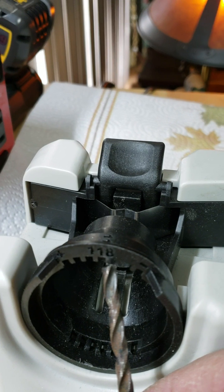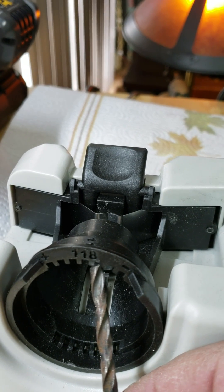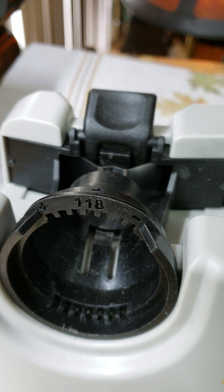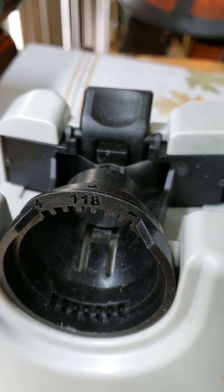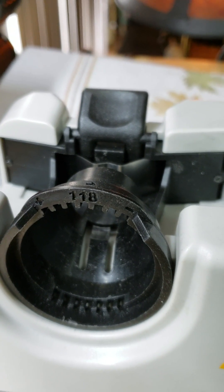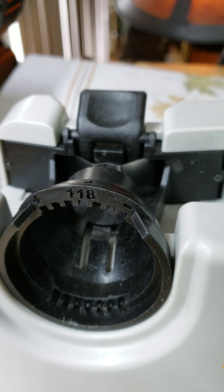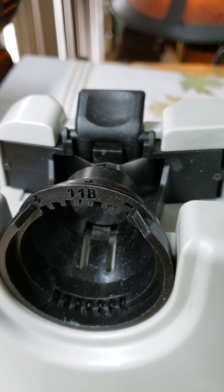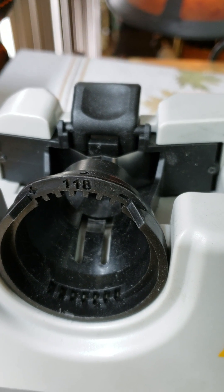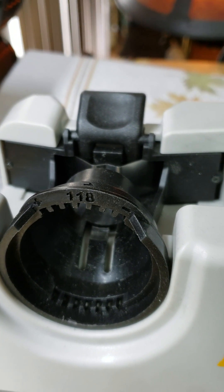Basically, there's a notch just to the right of the 118 mark — that's where you need to set your aligner for 135-degree angles, and it will sharpen perfectly every single time. That was the key. I choose to sharpen all my drills at 135 because it's a more aggressive cut, used for hard metals. I'm doing a lot of drilling into metals right now, particularly stainless steel, for various projects.